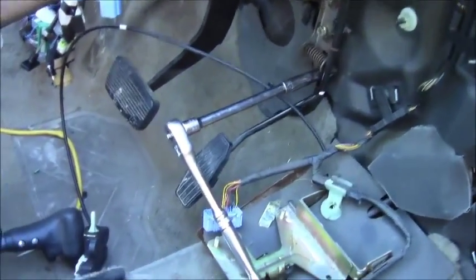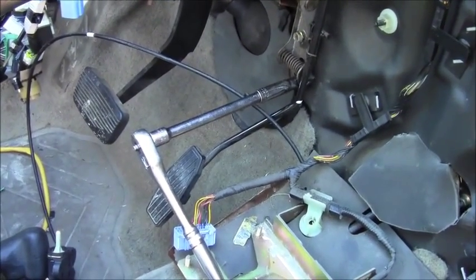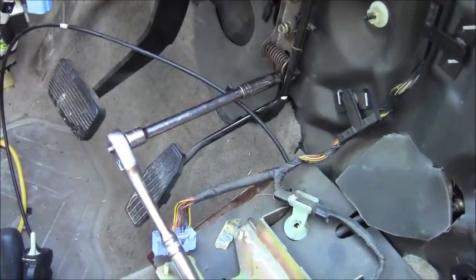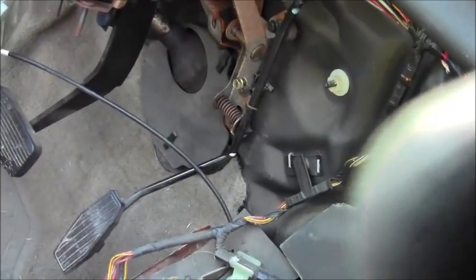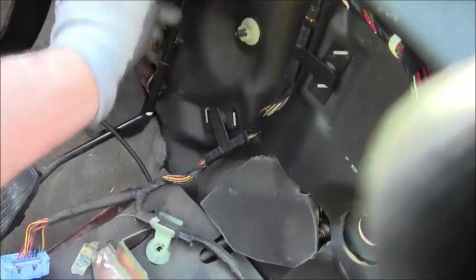So you want to remove your gas pedal because it's broken and put a new one on. You don't have to take all the dash off, but I happen to have the whole dashboard off for convenience. You can just crawl underneath the dash and access these three bolts: one right here — 10 millimeter — one right here, and one back here.